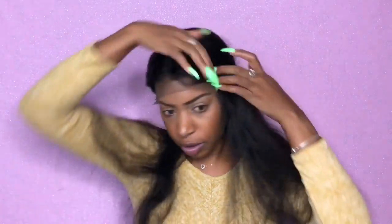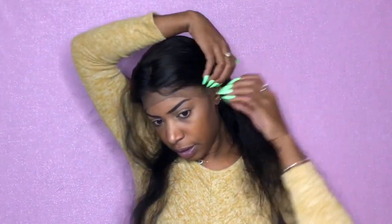You want to make sure all the hair is towards the back so you don't cut any of the baby hairs out. This piece isn't gonna stay back, though.